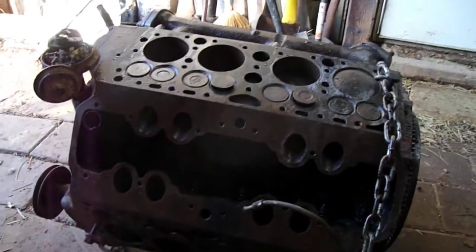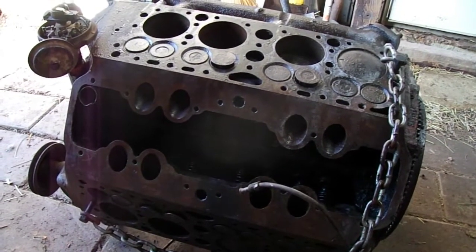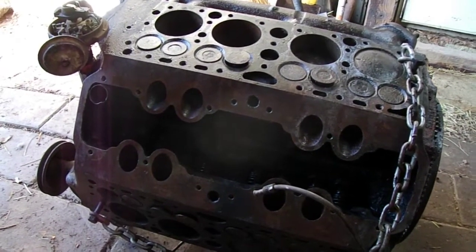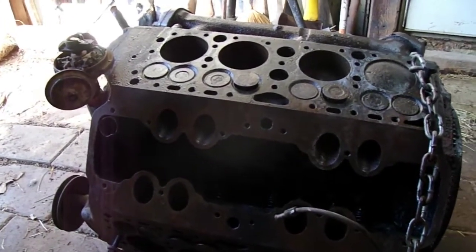Hey guys, welcome to our vlog. This is our first vlog on the engine for our 50s Ford custom line, and this is a flathead V8.